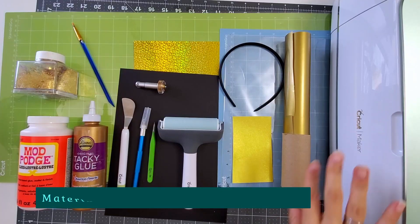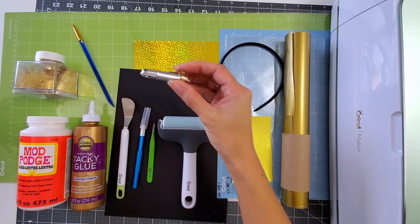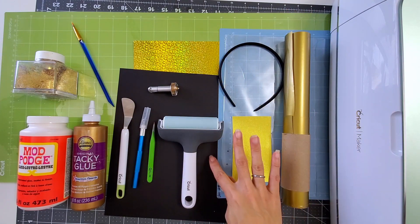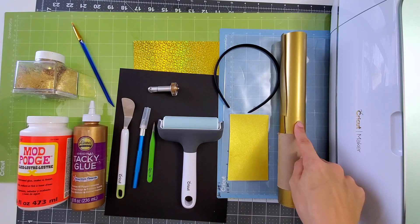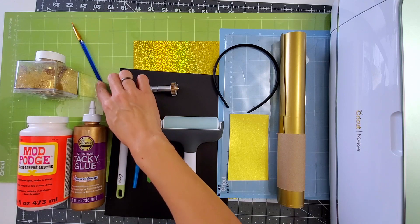Now let's jump into this project. Here are the materials you will need: your Cricut or die cutting machine, weeding tools, a brayer, an optional scoring wheel, a light grip mat and a standard grip mat, some cardstock, glitter adhesive foil, and some gold vinyl. I also use tacky glue, and for the accents, I use Mod Podge glitter and a small paintbrush.